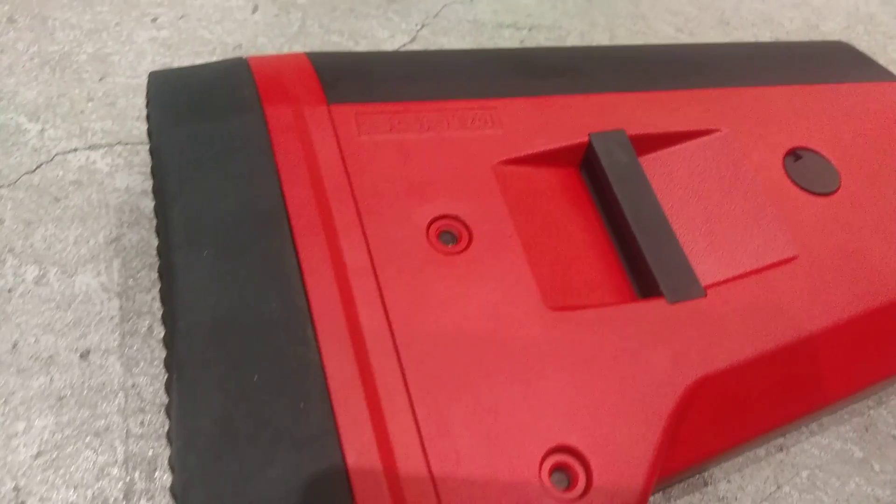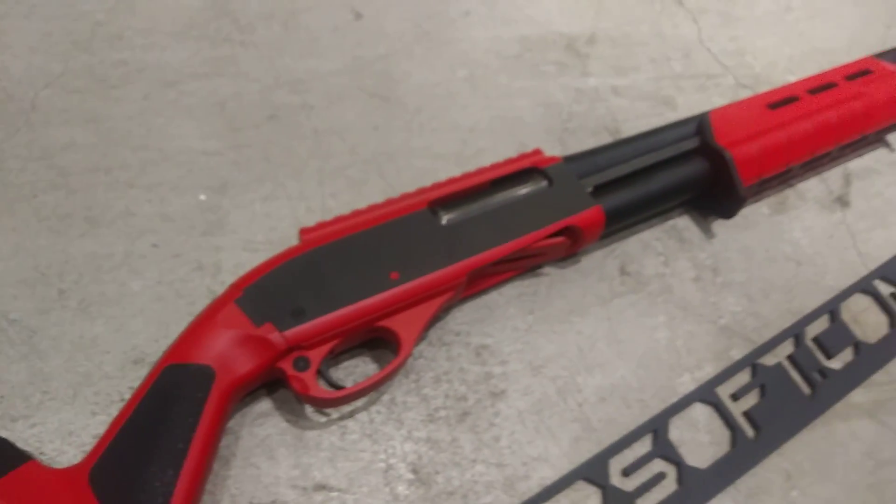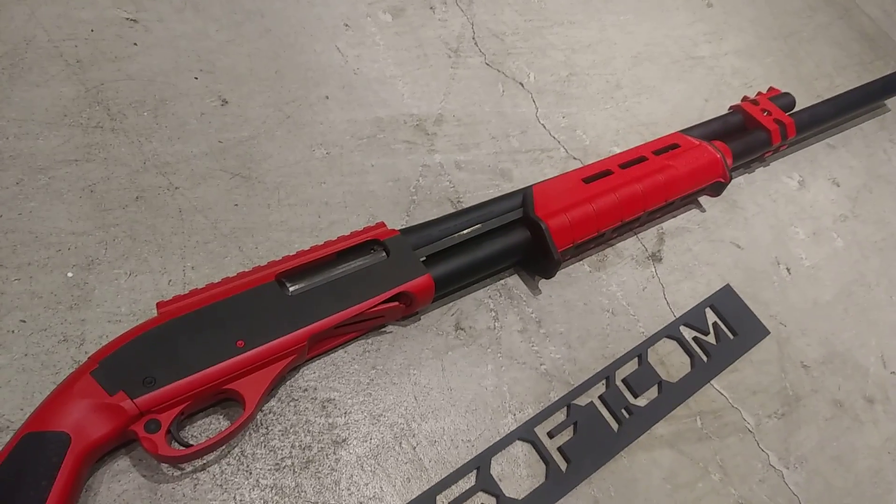So if you also want a unique shotgun, you can email us or Facebook us. Thank you for watching.